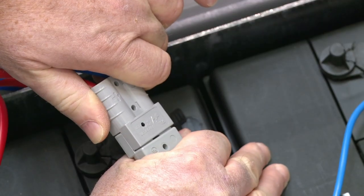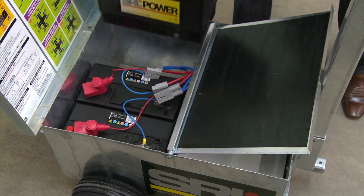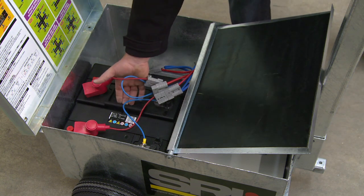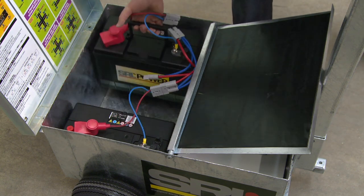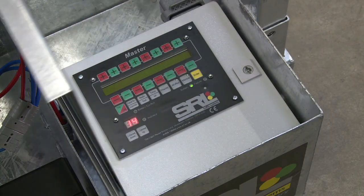We use quick release Andersen connectors and you can run the system on one, two or three batteries. This allows you to change batteries on site whilst the system is still working. The controller is easily accessed and programmed.